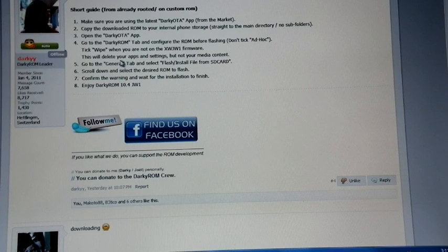This will delete your apps and settings, but not your media content. Go to the General tab and select Flash or install file from SD card. Select the zip file, then confirm the warning, and wait for the installation to finish. That's the guide he provided.